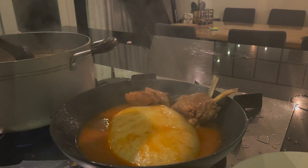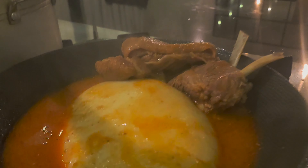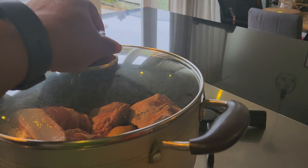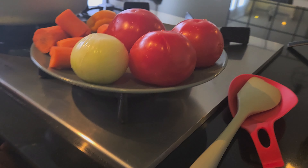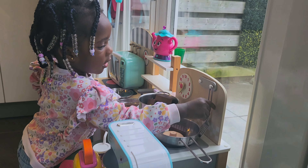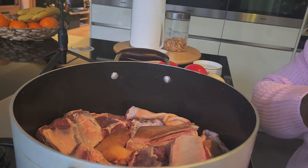Goat light soup and plantain fufu is the recipe for today. Some of the ingredients — sister Afea, yes, this is the main chef. Our main chef does the goat meat.